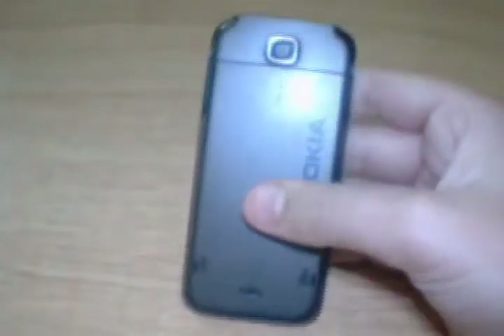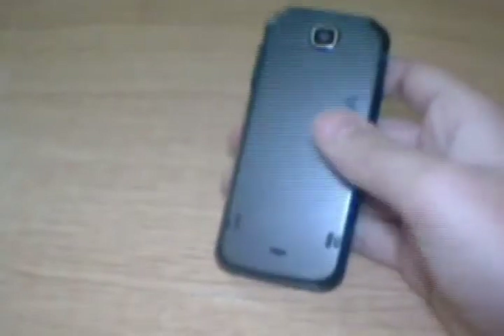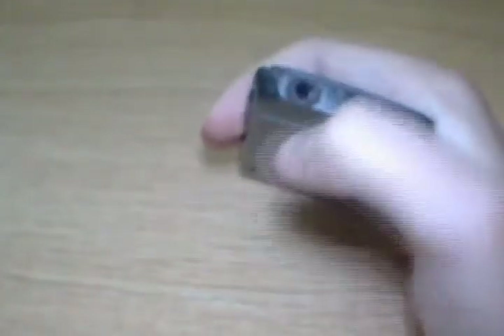The music buttons will get you straight into the music player. Looking over here, you'll find the power jack, and on the back you'll find the camera and the nice paint job done by Nokia. Turning it over, you'll find the volume up and volume down switches, and up here you'll find the 3.5mm audio jack, the USB data cable, and the power button.